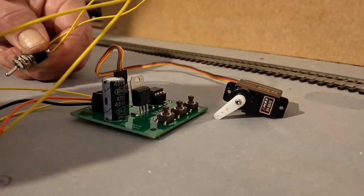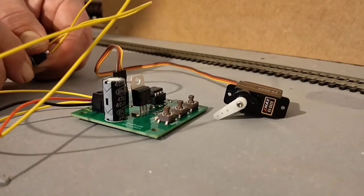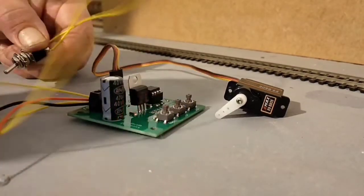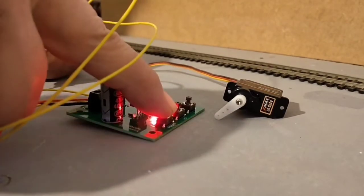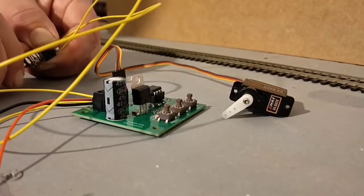The only other thing to think of really is the speed. Every time you press this button, the arm moves a little bit faster. But after you've set it to really fast speed, it circles back to a slow speed.